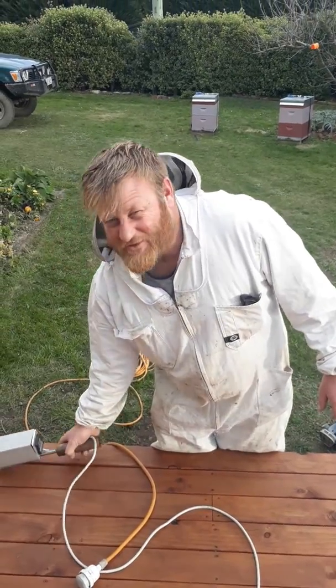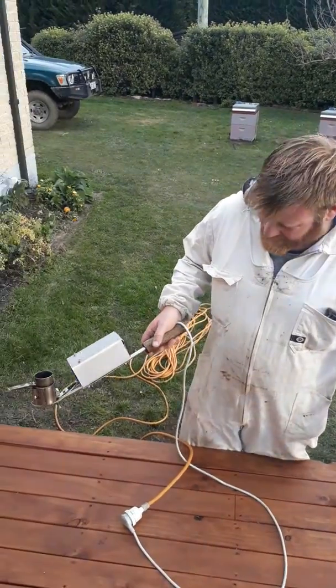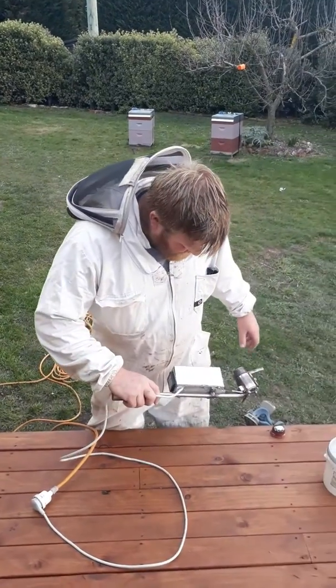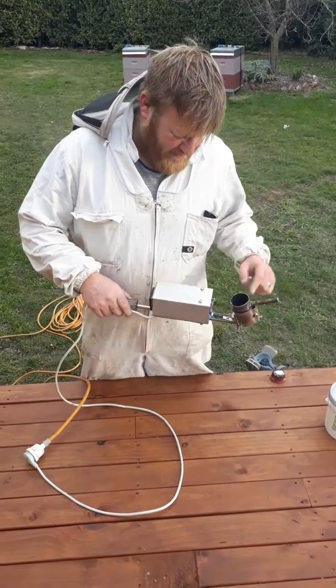Hey, you know the drill. Glenn from Kiwi Bees, welcome back. This is our mains powered home brewed oxalic acid vaporizer. A couple of quick notes to people that want to make them themselves.